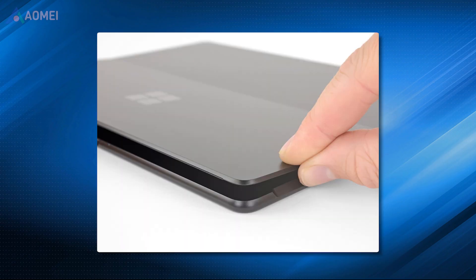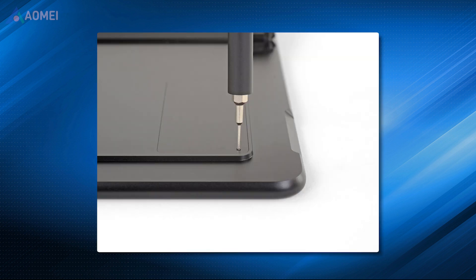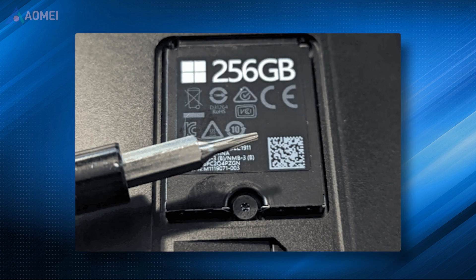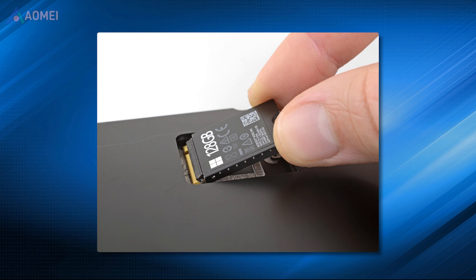Now you can start to replace the SSD. Power off the device. Be sure the surface is covered with a soft ESD safe mat, or wash your hands and touch the metal. Put the Surface Pro X face down. Remove the plate using the SIM eject tool. Remove the screws using the Torx driver. The SSD will lift upwards — carefully grab the sides of the SSD and pull it out.